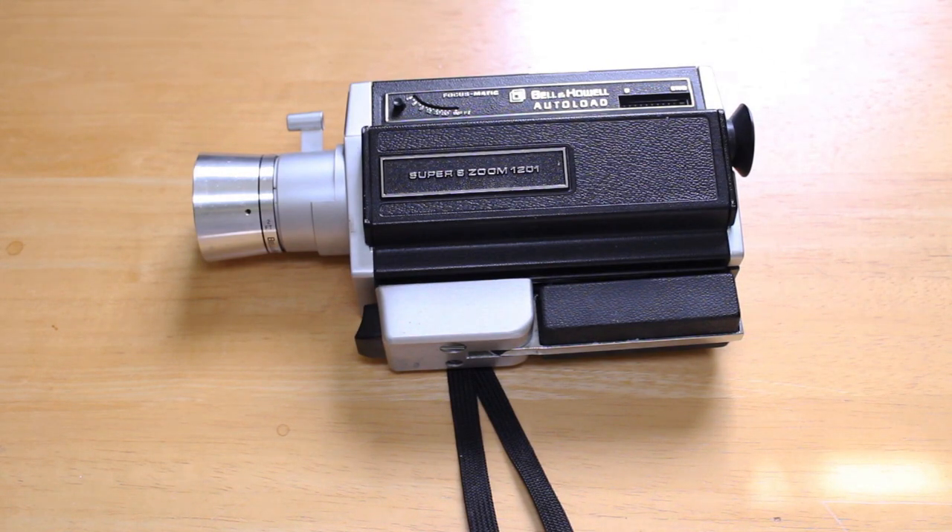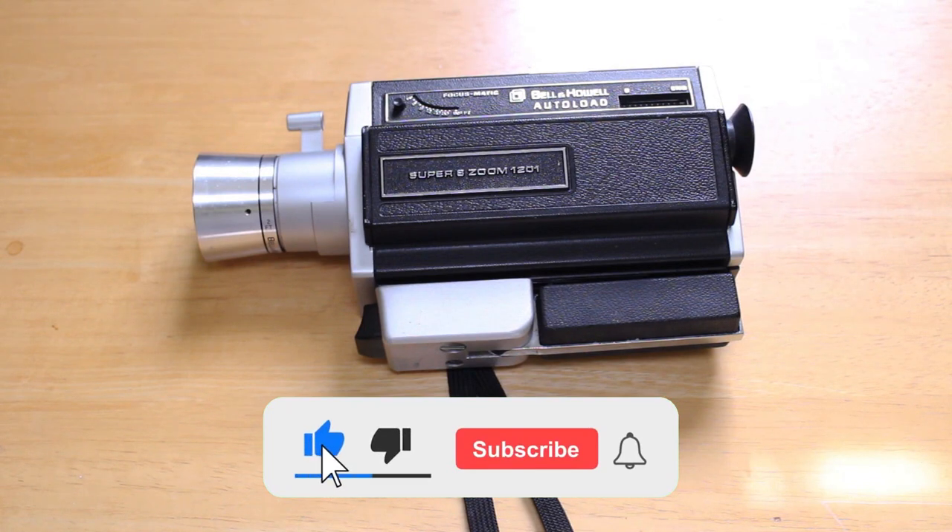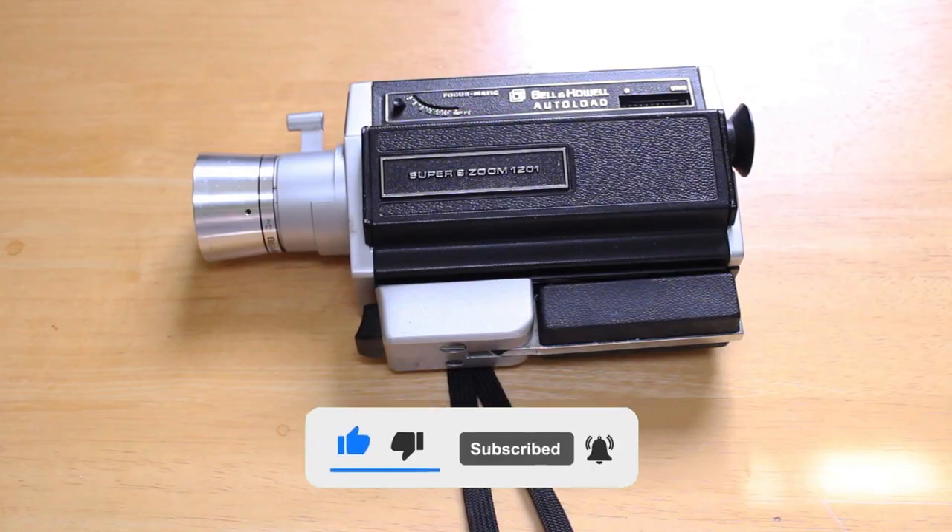It's not cheap, but if you're willing to ignore the costs and just go with it and have fun, I'm sure you'll really enjoy it. That's my look at the Bell & Howell Super 8 Zoom 1201. Thank you for watching — hope you can join us again next time. Please feel free to leave a comment, give a thumbs up, and as always please subscribe to the channel. We'll see you again next time, take care!